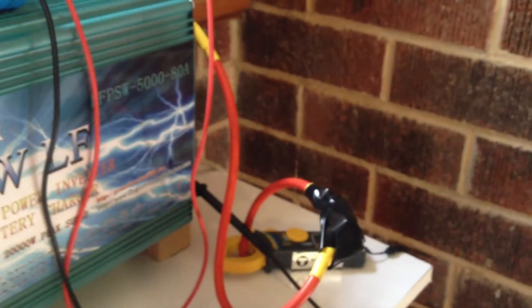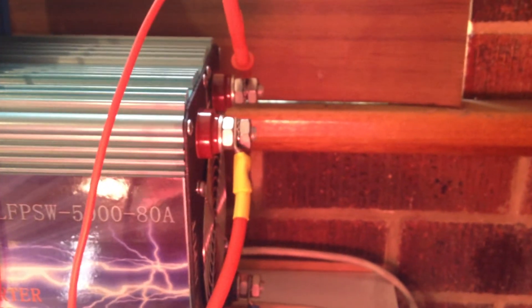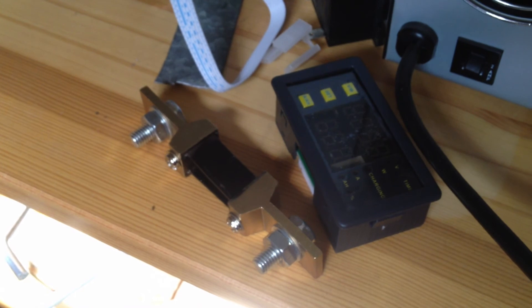There will be a panel, which will also provide some protection against accidentally bumping into these terminals — they're only 50 volts but they'll do a bit of arc welding if you get the wrong thing in between them. The next phase of the project is to fit this guy up and put him in there.